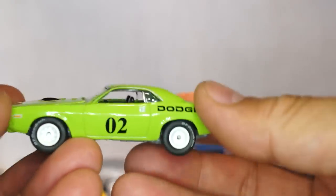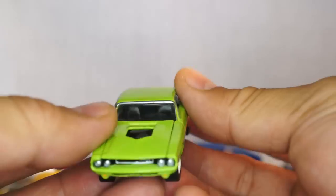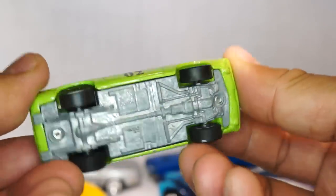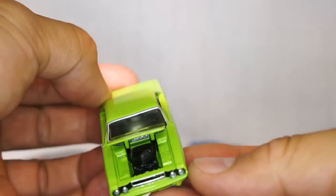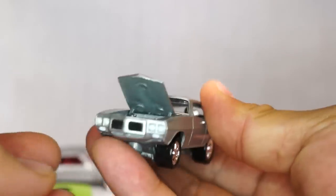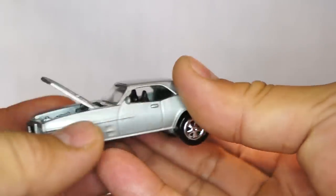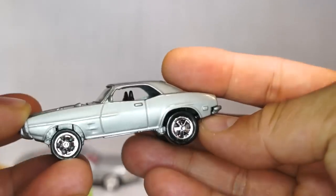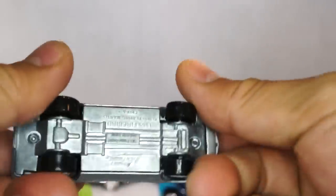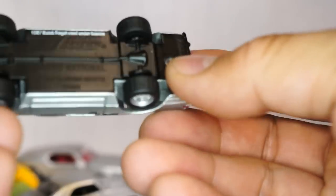Here is — I think this is a Barracuda — no, this is a Charger, a Dodge Charger. Beautiful beautiful car. Look at that hood. Here is a — what is this — a '69 Firebird with the hood that opens up, very cool. Plastic tires still, but the rims on this are amazing — very cool paint job. Love this car. Here is a Buick Grand National Regal.